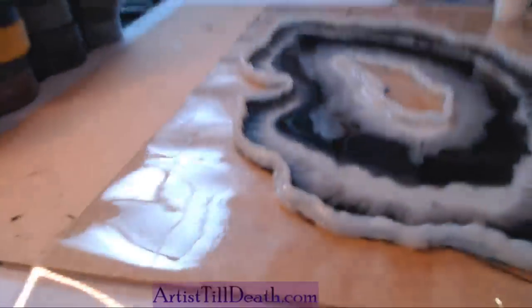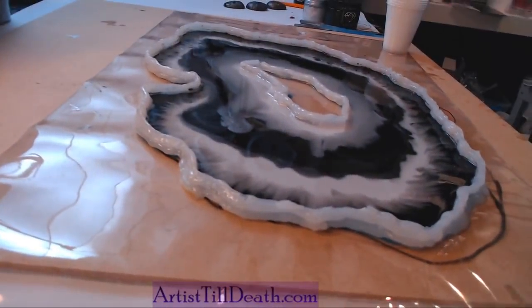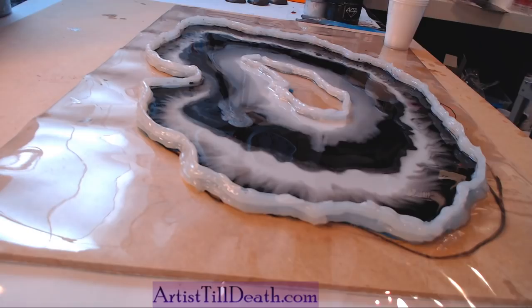Now the challenge is doing the next layer without losing what I did on the other layers. What's up, y'all?